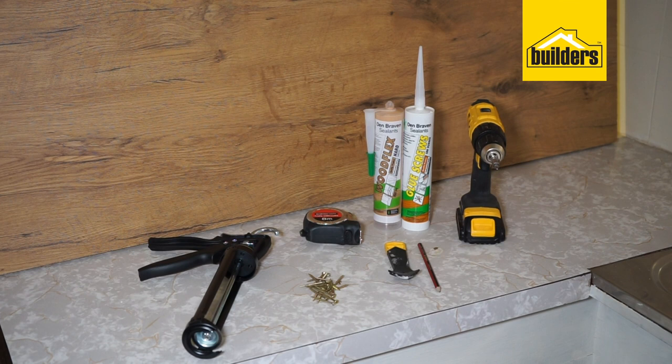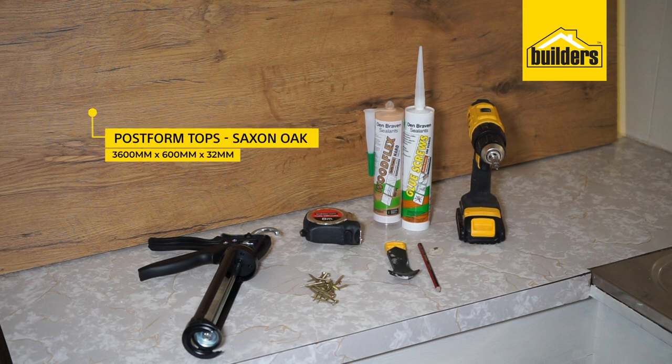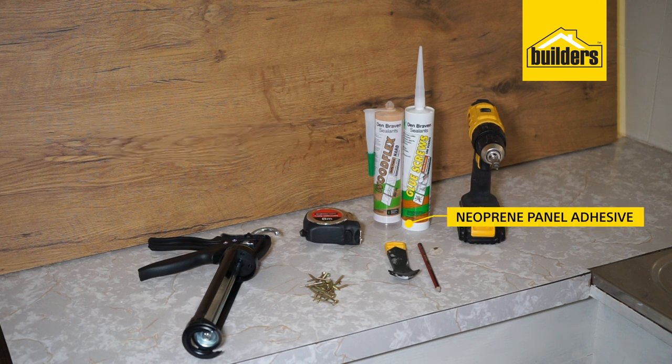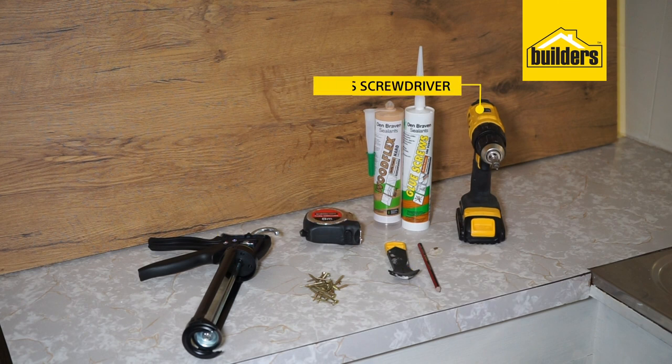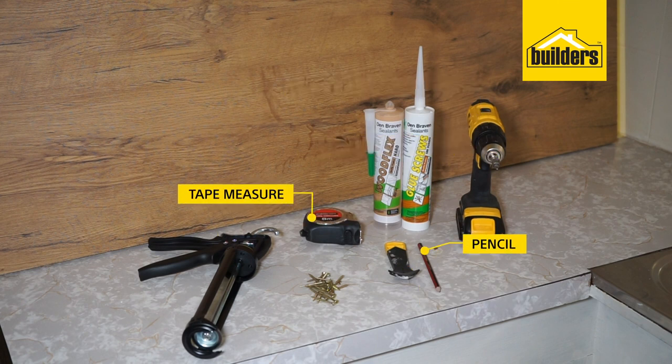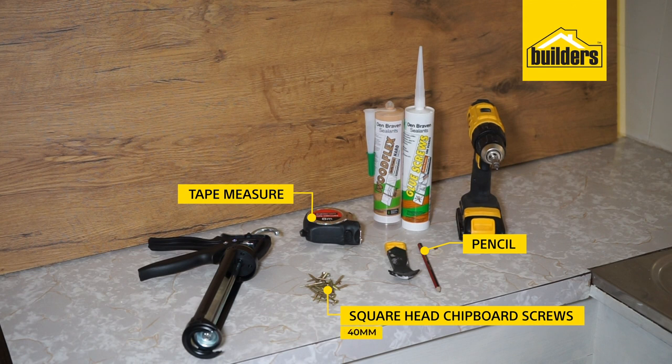The products and tools required to complete this task are: Post Form tops in Saxon Oak colour, 3600x600x32mm, which were pre-cut to size utilising Builders' friendly cutting service; neoprene panel adhesive; coloured wood sealant; a caulking gun; a caulking tool; cordless screwdriver and square head bit; tape measure; pencil; and 40mm square head chipboard screws.